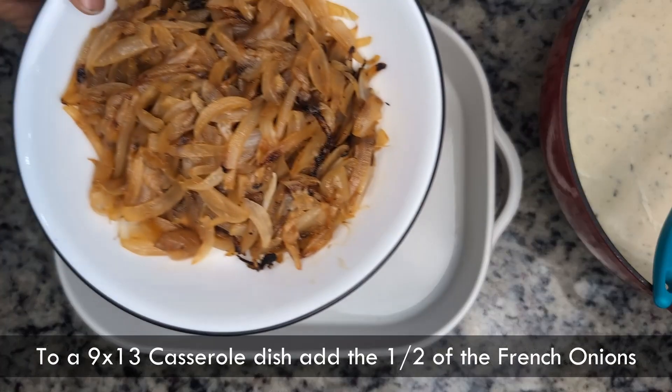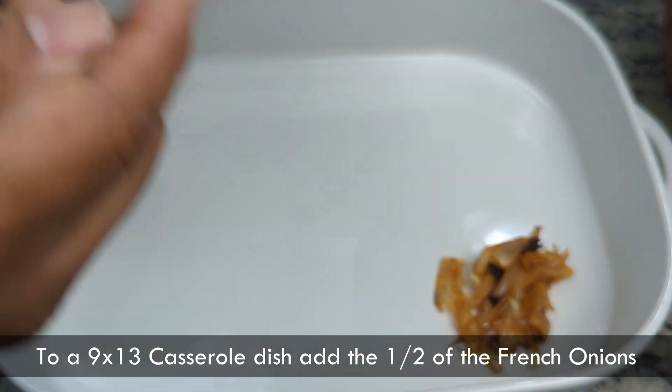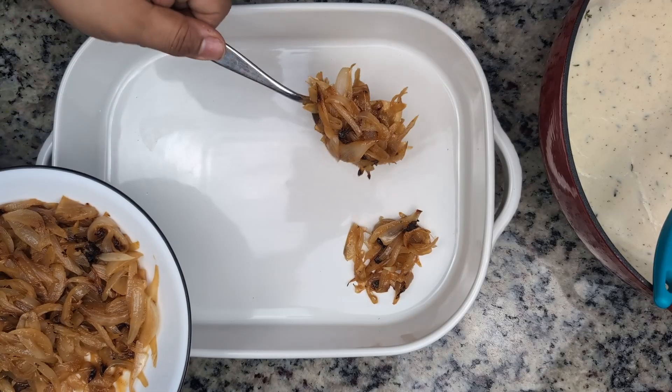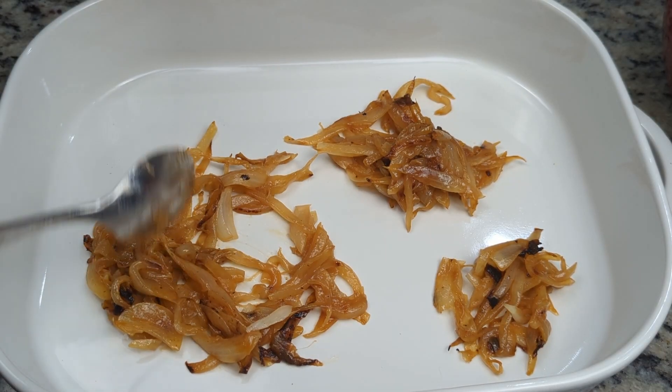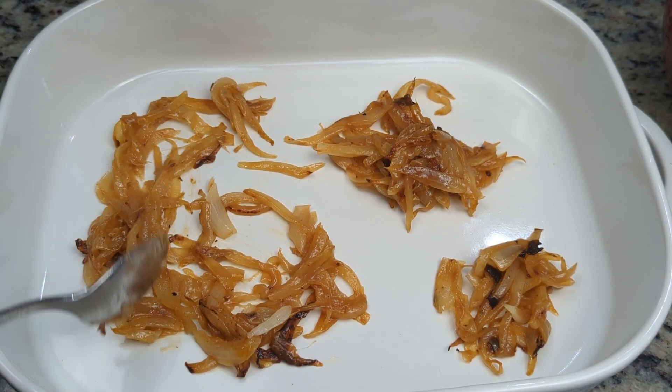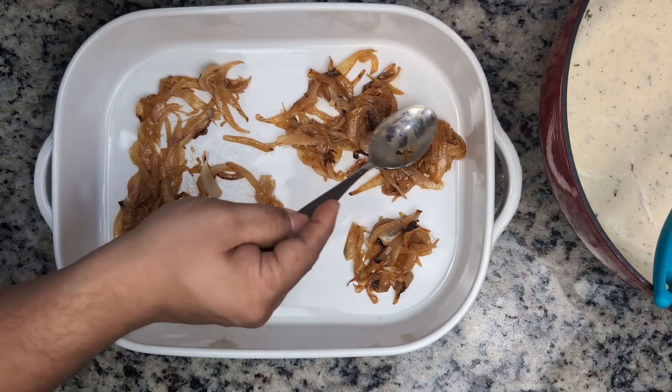With all the ingredients prepared, now we can assemble the casserole. We'll start with a layer of French onions — add half the onions and spread them out evenly. We didn't grease the pan; we just forgot to do it. But in the end, it didn't make a difference. If you think the food is going to stick to your pan, feel free to grease it.